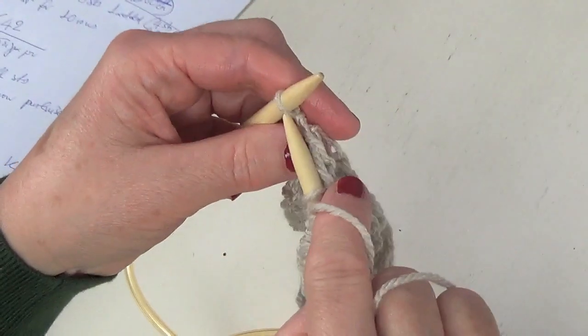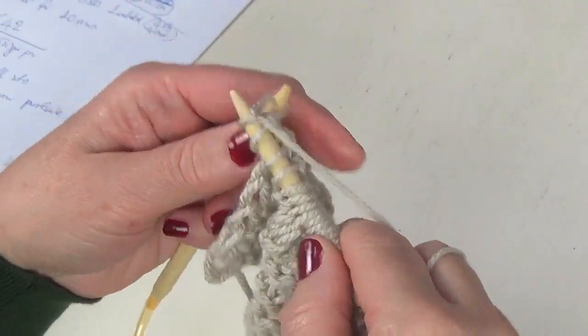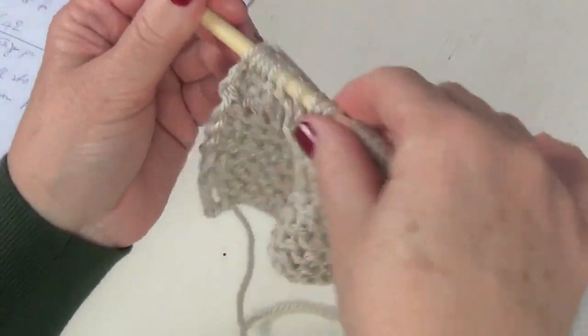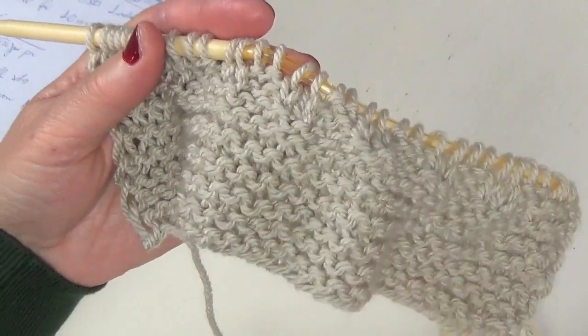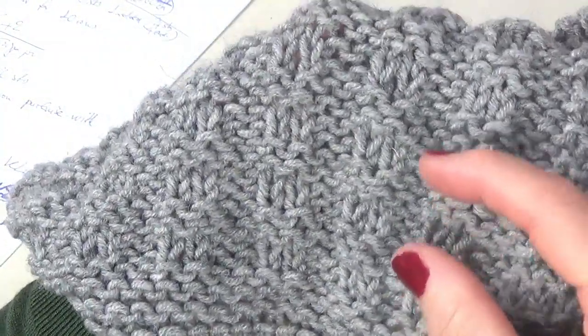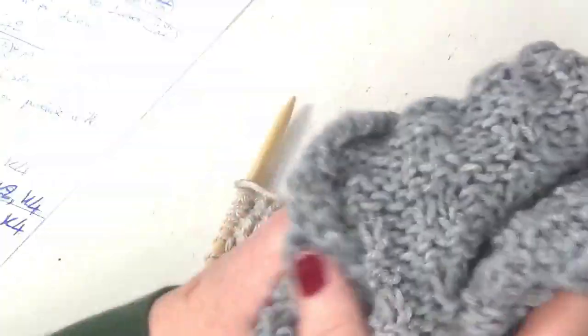This is the end of our pattern. You have to repeat: row number one which is a knit row, row number two which is a purl row, row number three which is a repeat of knit two purl two, and row number four which is purl two knit two — to create these beautiful ridges of knitted and purl stitches.